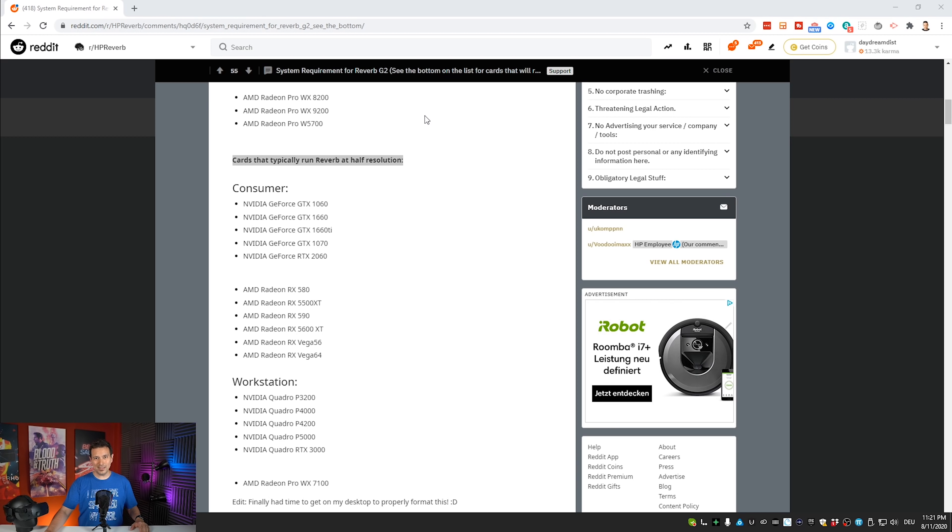This video should be especially interesting for all the owners of the following GPUs, because HP says that with these GPUs you can run the G2 at half resolution. For the consumer area that is NVIDIA GeForce GTX 1060, GTX 1660, GTX 1660 Ti, and I believe also the 1660 Super. GTX 1070, GTX 2060, and for AMD it's the Radeon RX 580, RX 5500 XT, RX 590, RX 5600 XT, RX Vega 56 and the RX Vega 64. Now without further ado, let's have a look at the through the lens videos.